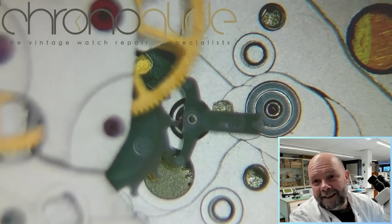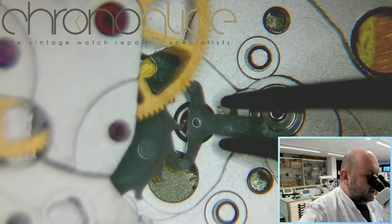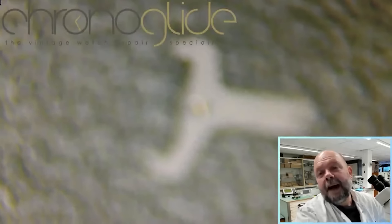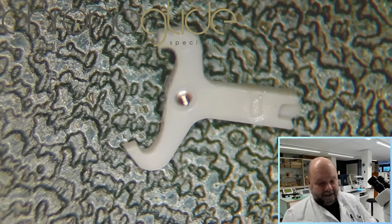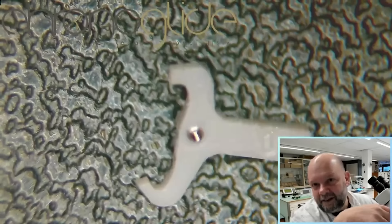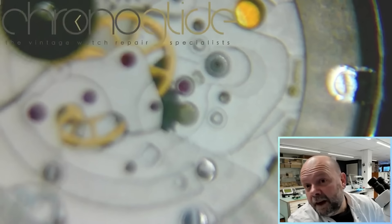Is cheapo cheapo plastic crap. They advertised it as a modern quality escapement, and you may even think it is silicon — really something else. I even thought for a moment that the jewels, the pallets, were sandwiched in between, but it isn't. It is plastic crap.